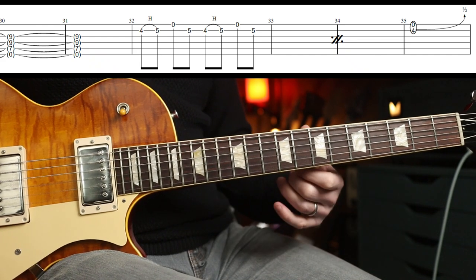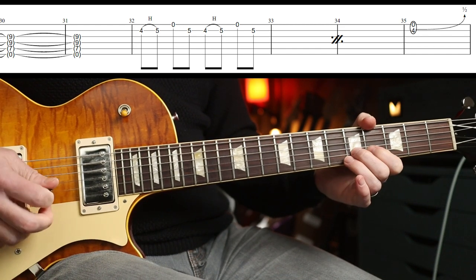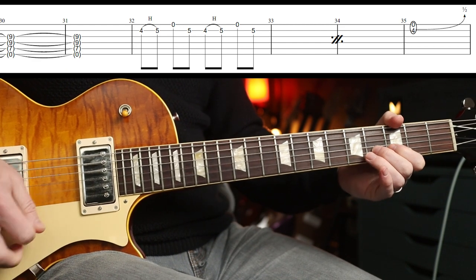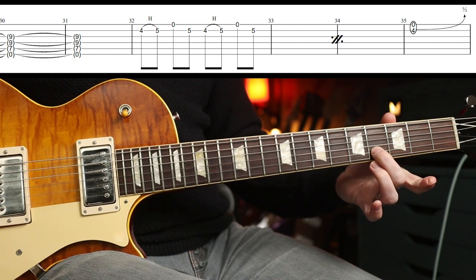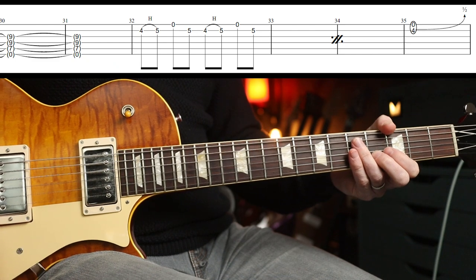That's one bar, and you repeat that bar three times. So this phrase — you play three times. And then you end with a half-step bend on the fourth fret on the B, which then meets the E.